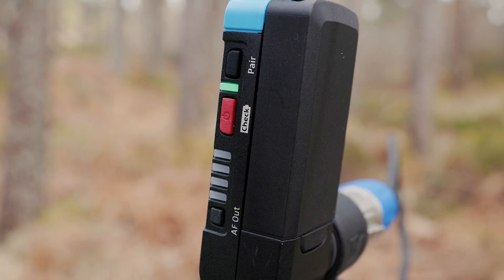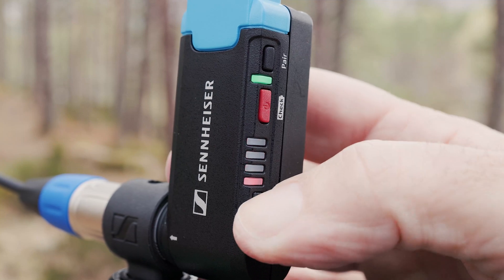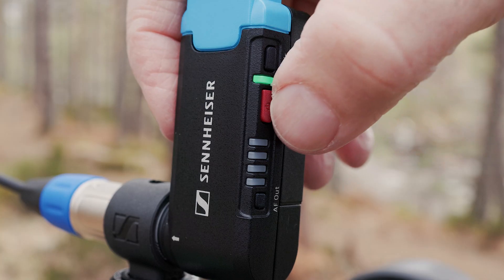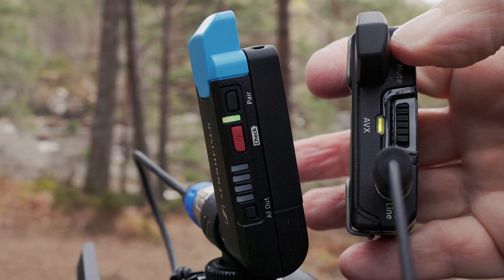With the Rode system you just turn it on and go, and with the AVX it's the same — you switch it on and it just works. There's a pair button on each unit to pair the transmitter with a different receiver, but by default it just works; I've never even pressed the pair button except by accident. Like the Rode, the AVX automatically searches for a quiet channel. Gain is set to one of four levels by pressing the AF out button on the receiver, shown on an LED bar graph. Both units have battery gauges, but only for themselves — the receiver can't tell you the transmitter's battery status, which is something the Rode does.